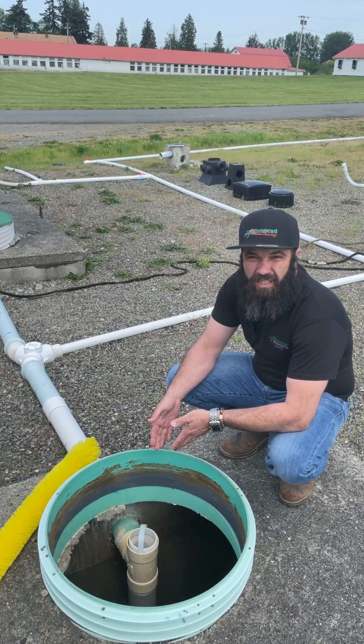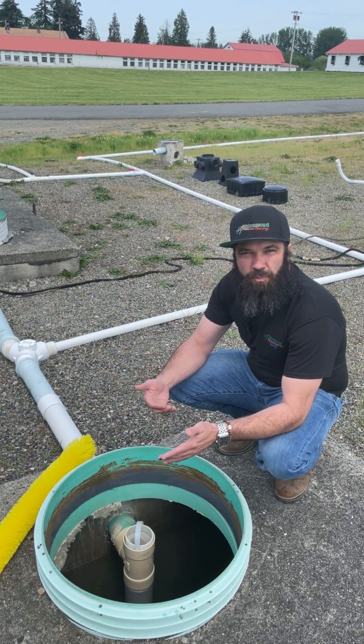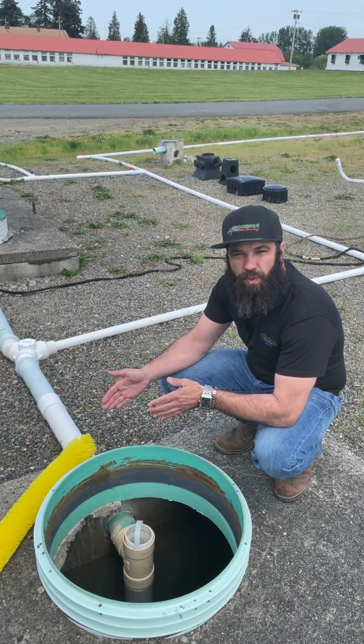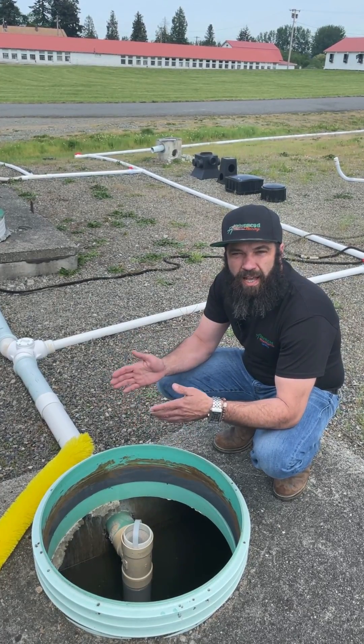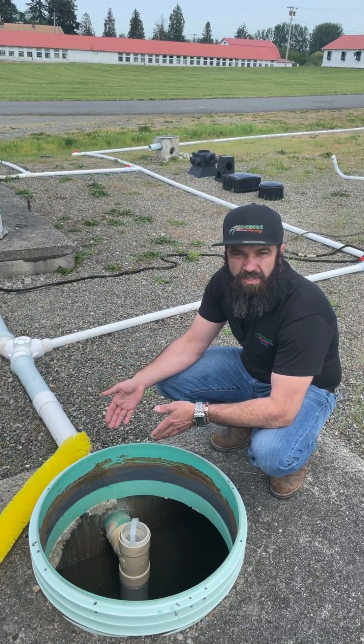The filter is something that should be cleaned on average every six months to a year. A household that has one or two people may see a frequency of once a year. A household that has a couple of extra people in it may see frequencies closer to six months.